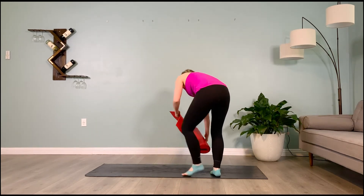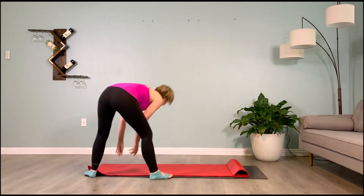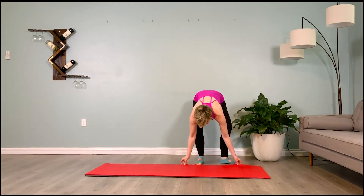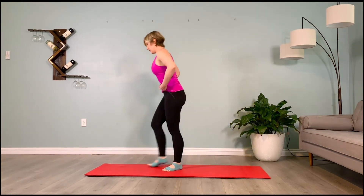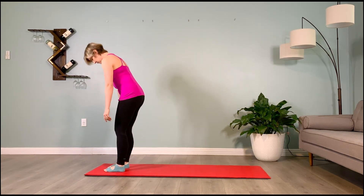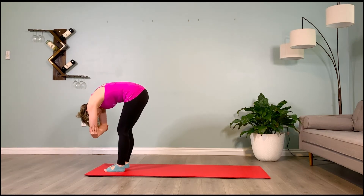We're going to move into dolphin prep to strengthen our upper back. Once your mat is out, stand at the top of the mat with feet hip-distance apart, soft bend in the knees. Inhale, take a forward fold, grabbing opposite elbows — hold it here.